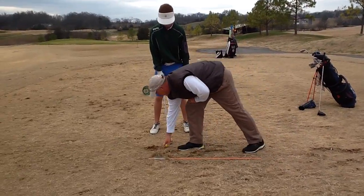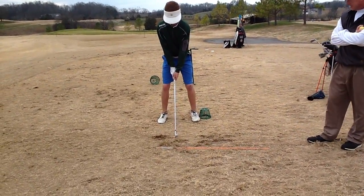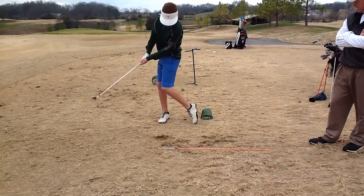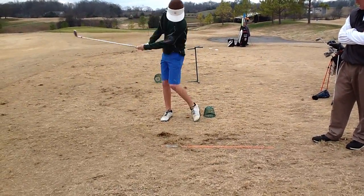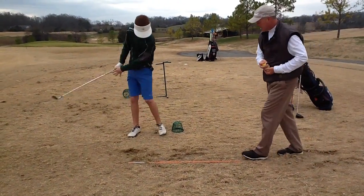Go ahead and do a little practice swing there. Kind of feel that. Do that again. There you go. Now let's go ahead and feel it.